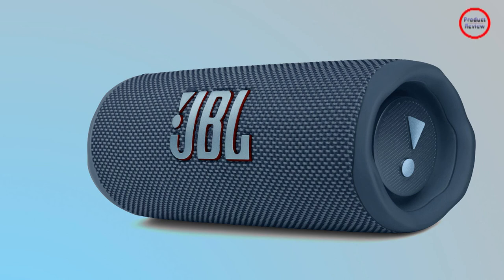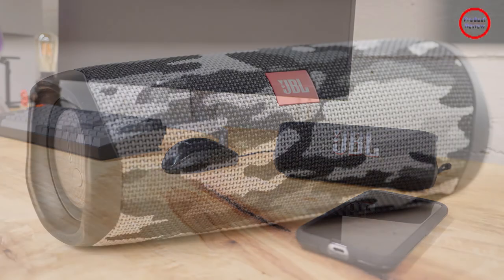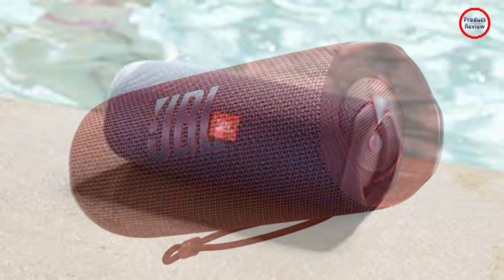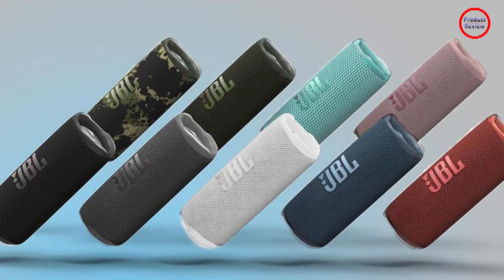JBL claims the Flip 6 can last up to 12 hours per charge, but I never reached that at any time. It depends on how loud you go, but I was in the range of about 8 to 10 hours, which isn't bad. That's plenty of time for a trip to the park or beach, or hanging out at the pool. Plug it in with the USB-C cable and you can keep the music playing that way, especially if you have a portable battery pack to help out.